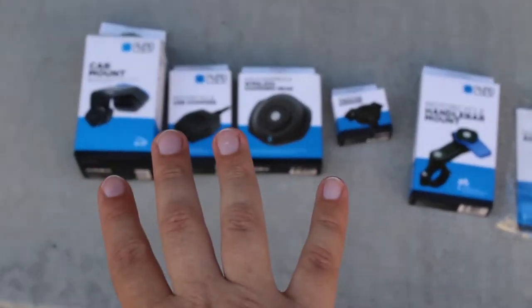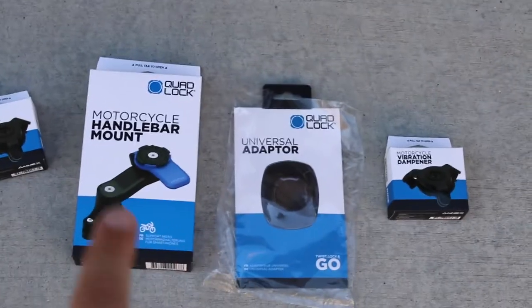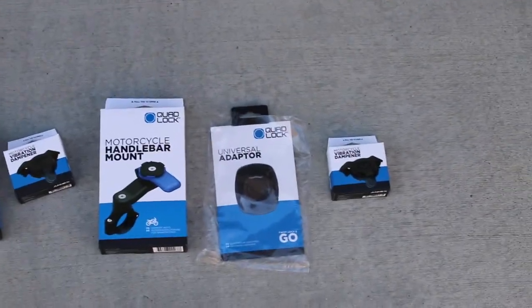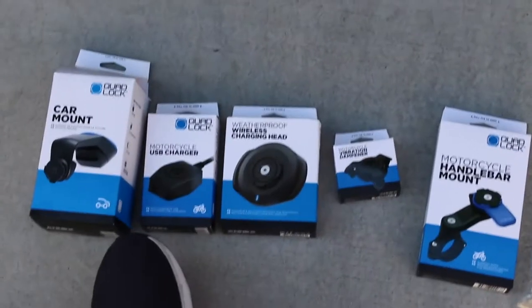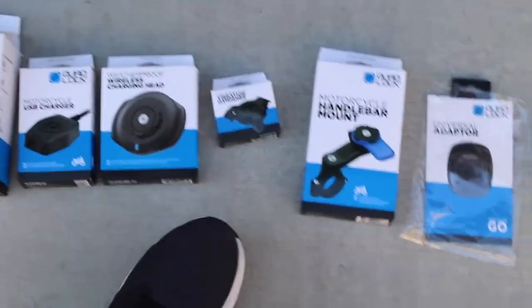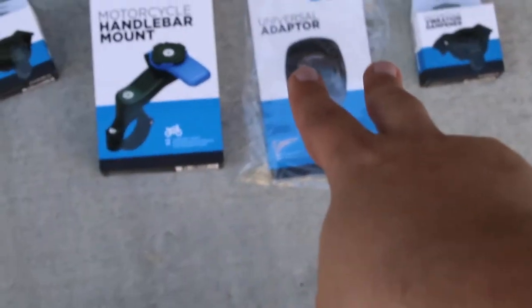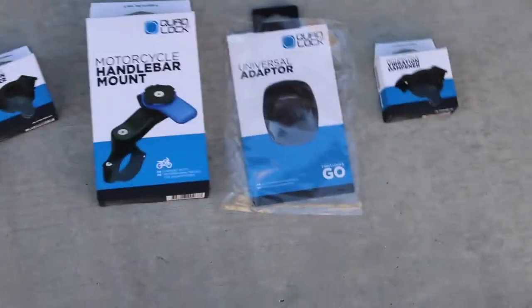I have four boxes here that I purchased on my own, and four more boxes on my Ducati. Three items were provided by Quadlock: a handlebar mount, a universal phone adapter, and a vibration dampener. I also have another arm, two more cases for an iPhone and a Galaxy Note 20 Ultra.